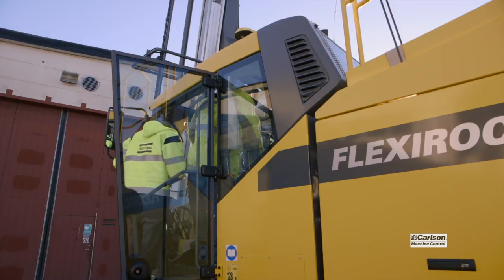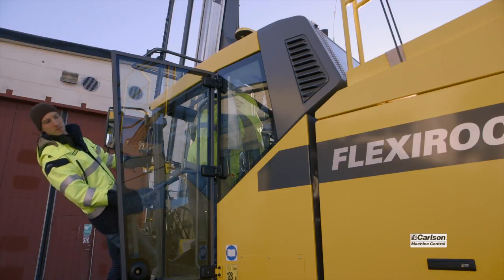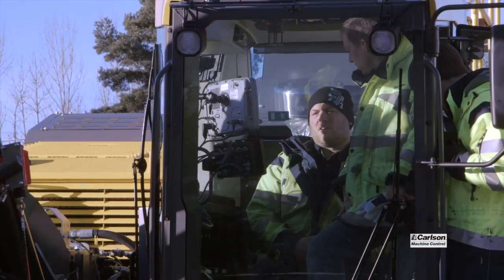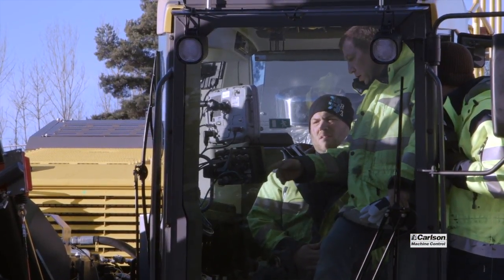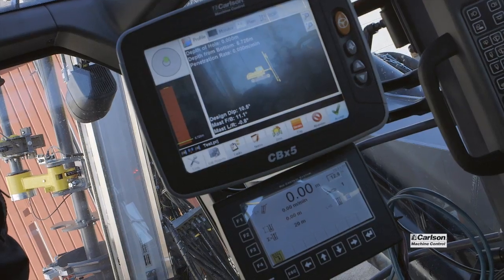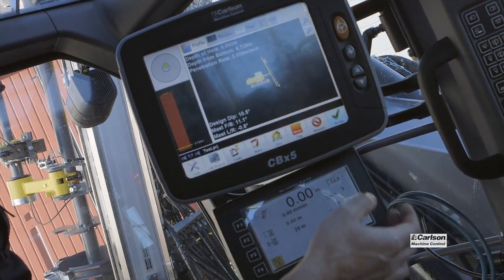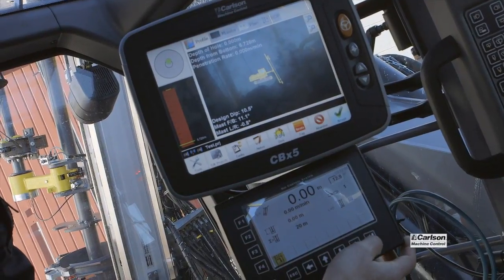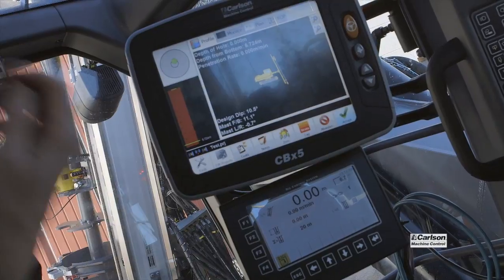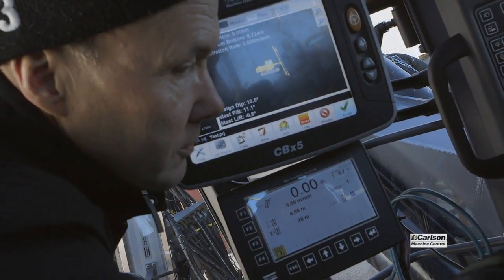Atlas Copco along with Carlson engineers thoroughly tested the system, compared data from the HEC-3 system to the Drill Grade system, and made sure that everything was moving as it should. It was really productive to be able to work with the Atlas and Carlson engineers together and troubleshoot the Leica RTK receiver before this went to the customer's site.